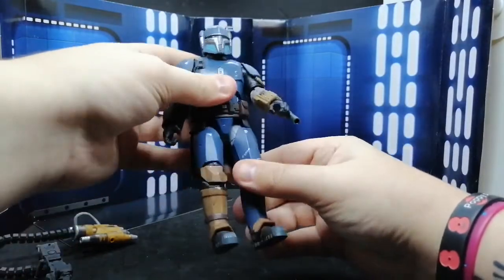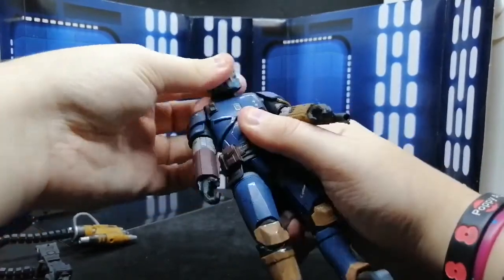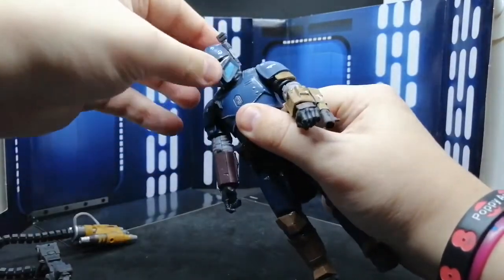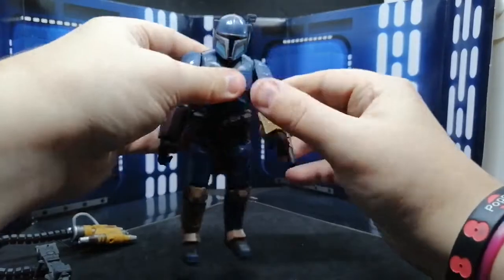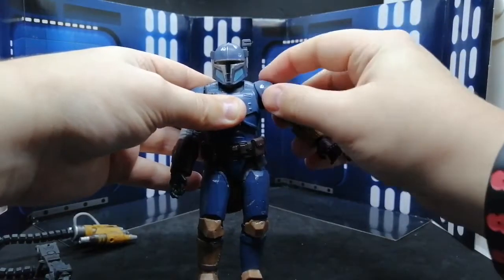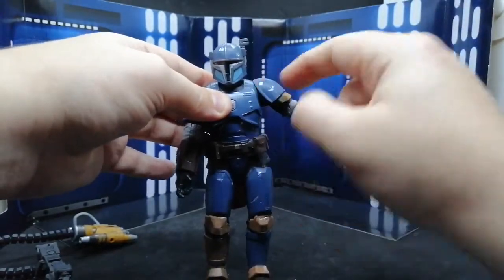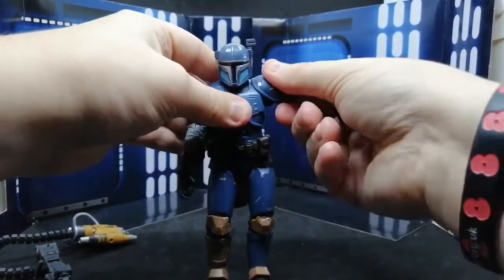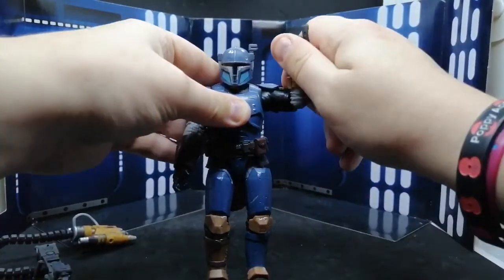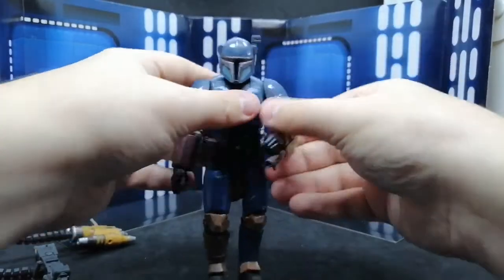The first thing I like to do is articulation. The head is on a ball joint, it swivels and you don't get much movement back and forth, but his neck does actually move — interesting. We have arm rotation all the way around, and his shoulder pads are soft rubber as well, which is good. The shoulder pads are soft rubber so they go over the hard plastic, so you can actually get his arms all the way up. That's a really good design choice, well done Hasbro.